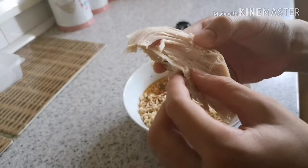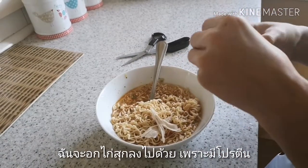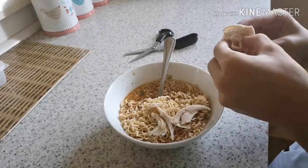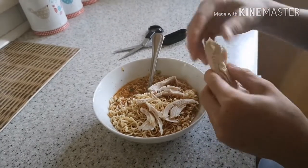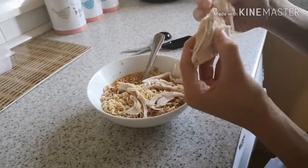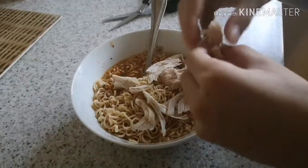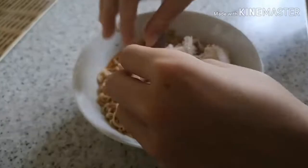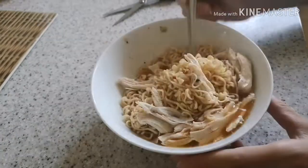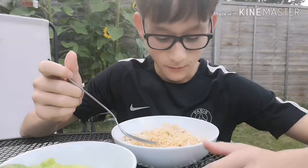So I have this chicken breast here and I'm gonna add it in just to make it a slightly bit more interesting and add some protein to it. I'm just gonna rip tiny chunks off here and add it to the noodles, mix it around, and that looks good and ready to eat.